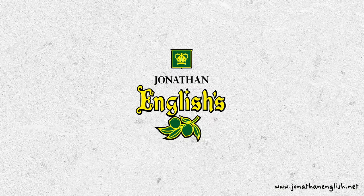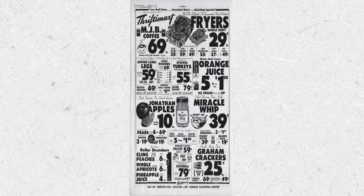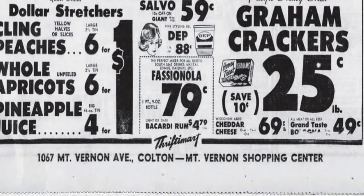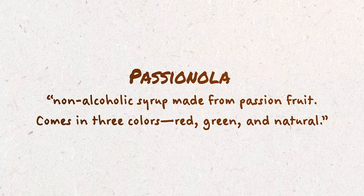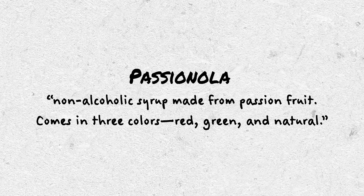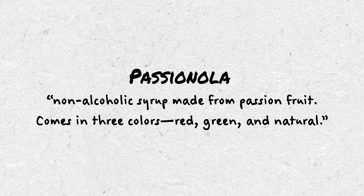We know that a company called Jonathan English from San Diego was making Fashionola in the 1950s in red, gold, and green varieties. It's possible they invented Fashionola as a name — this is all speculation I'm hoping the Fashionola book clears up. There are interviews out there with Jeff Berry where he said he tried one of the older Fashionola recipes and it was unremarkable. In the 1972 bartender's guide by Trader Vic, he defines Fashionola as a non-alcoholic syrup made from passion fruit, coming in red, green, and natural varieties.